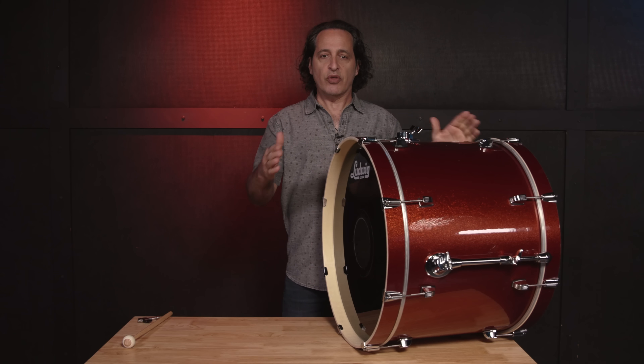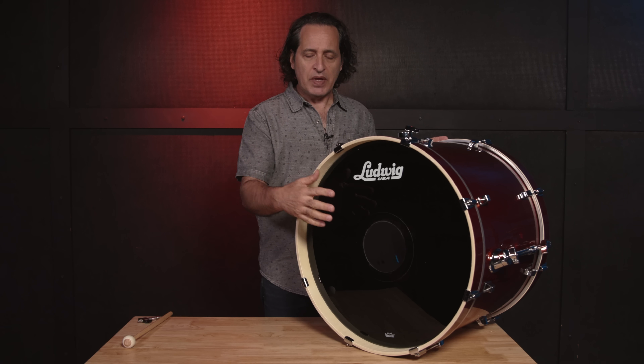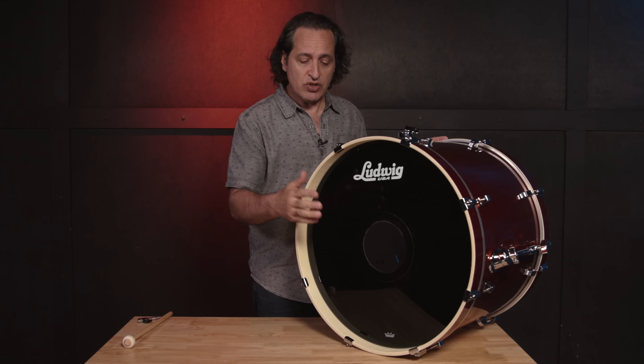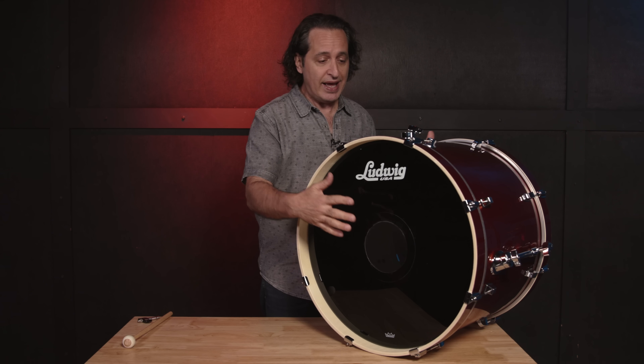The kick drum is a 22 by 16, and we're going to use the stock heads for today's video. I want to take off the toms, grab the kick drum, and bring it over to the table to show you how I tune a kick drum. The front head has a hole in it — I had an extra head here at the Sweetwater Video Studio, and I prefer to play kick drum when there's a hole in the front head. When you get the drum out of the box, the heads they give you do not have a hole cut, but it's easy to cut a hole, and you can also play the drum without one.